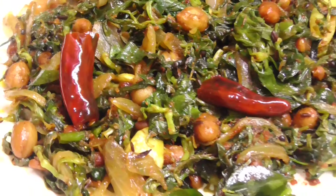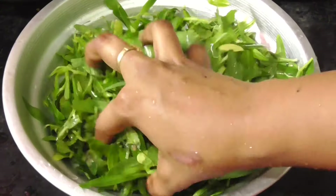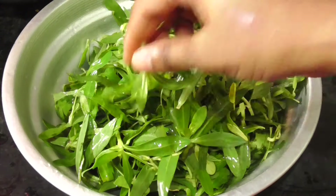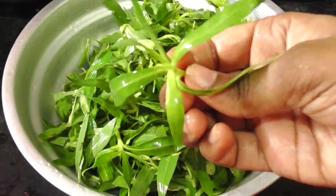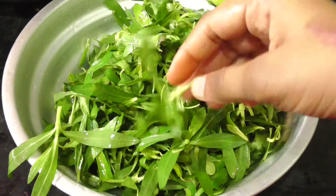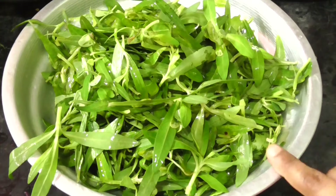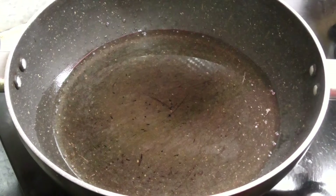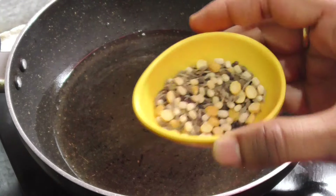First, I would like to use the paper powder. We will add 2-3 ingredients to the rice, and we will add some oil to the rice.